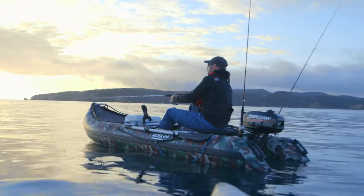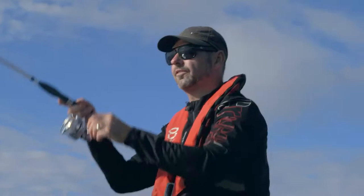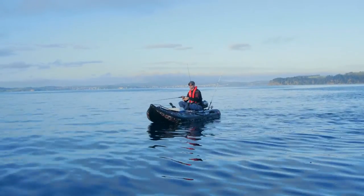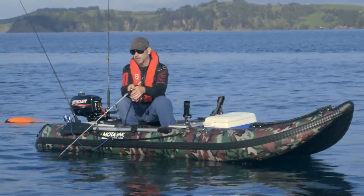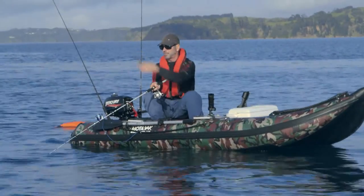We'll just let it float down to the bottom where they normally like to hit it. Now it's just a matter of working your soft bait quietly back towards the boat. You don't have to cast out a lot if the current's just tickling you along — you can just let the soft bait tickle along on the bottom. As soon as it starts drifting up off the bottom, start again.